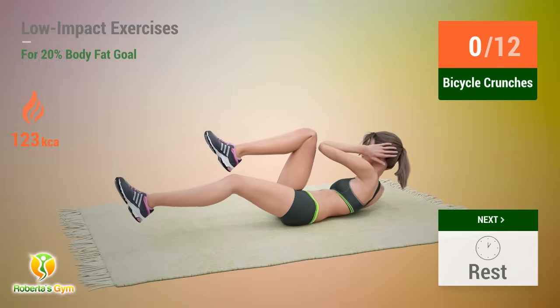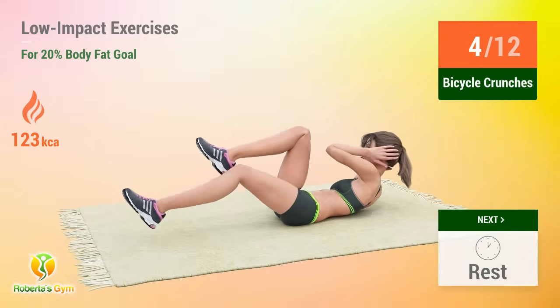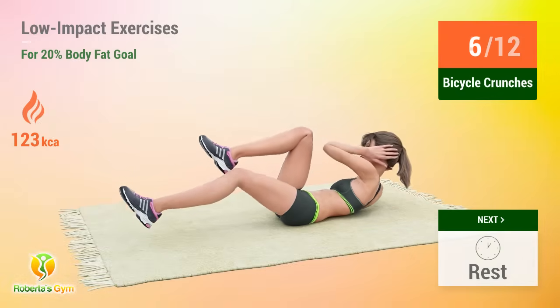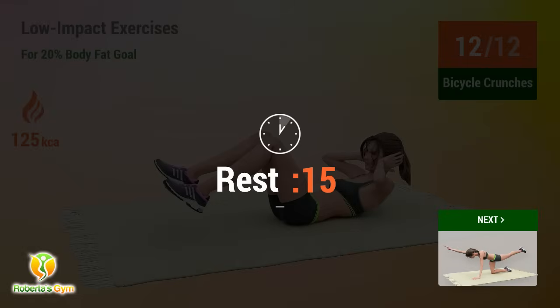Up next, bicycle crunches. In 5, 4, 3, 2, 1, go. 1, 2, 3, 4, 5, 6, 7, 8, 9, 10, 11, 12. Rest time.